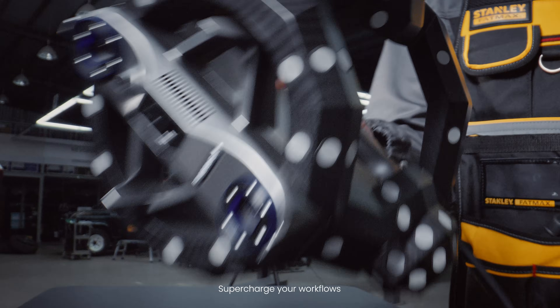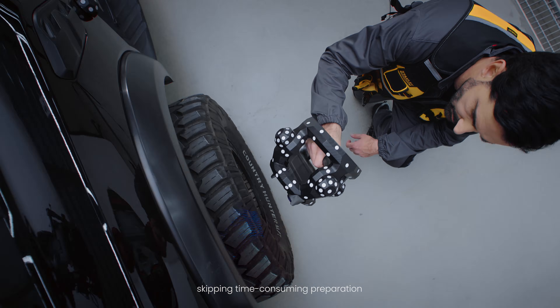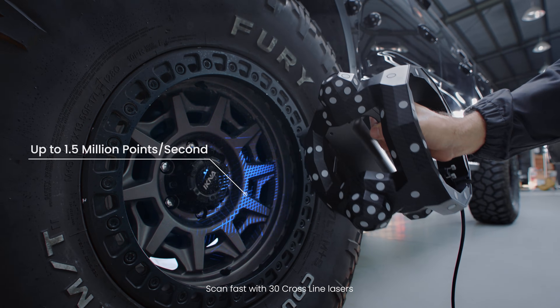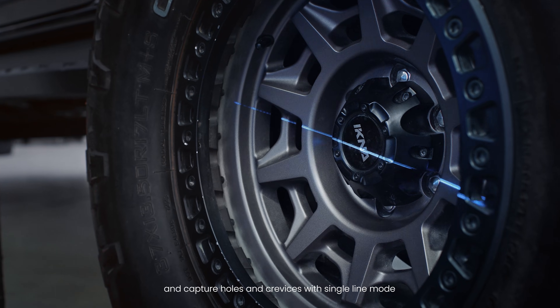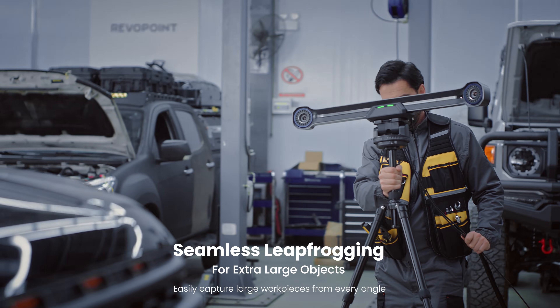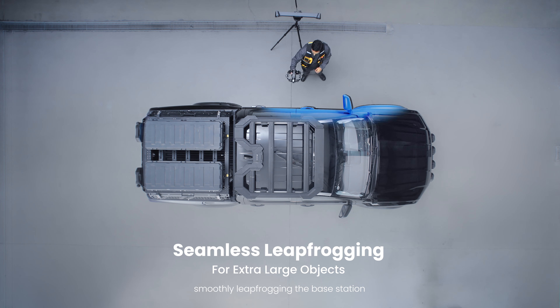Supercharge your workflows, skipping time-consuming preparation. Scan fast with 30 cross-line lasers and capture holes and crevices with single-line mode. Easily capture large workpieces from every angle, smoothly leapfrogging the base station.